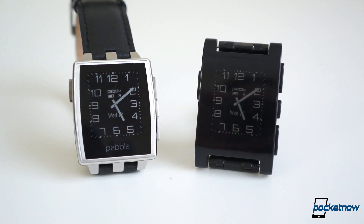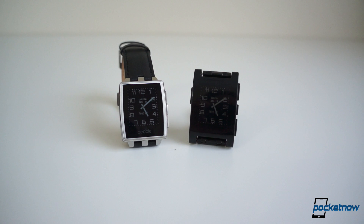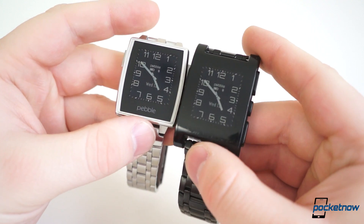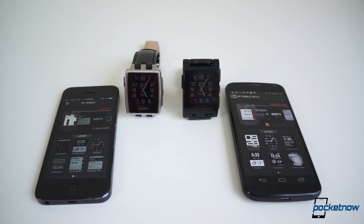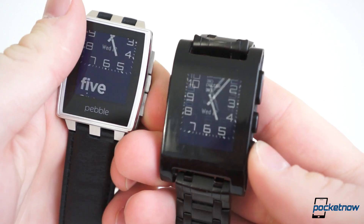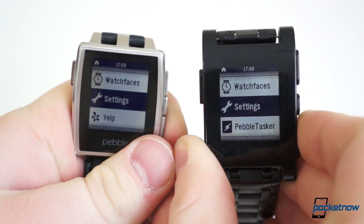We typically start our comparisons with hardware, since so many of the devices we compare are so drastically different in the hardware department. Most also have a healthy portion of software differences as well. This comparison is different. The software on the Pebble Steel and the original Pebble is, for all intents and purposes, exactly the same on the user end. They're both compatible with all the same watch faces and apps, and operate identically on the software side.